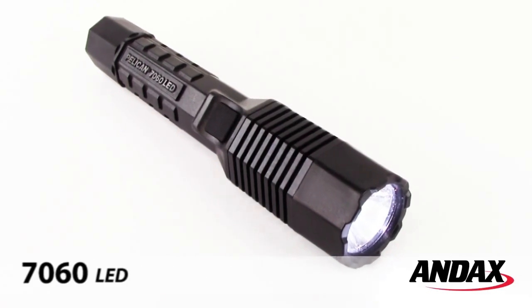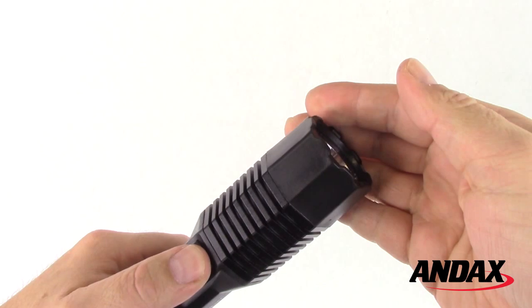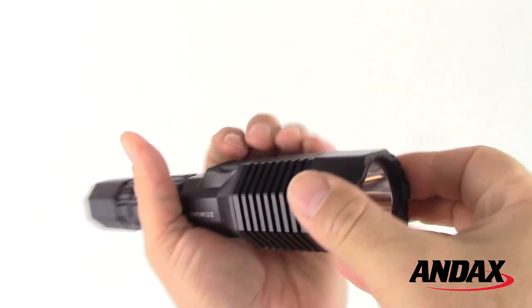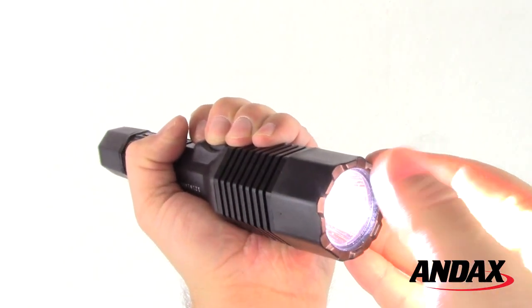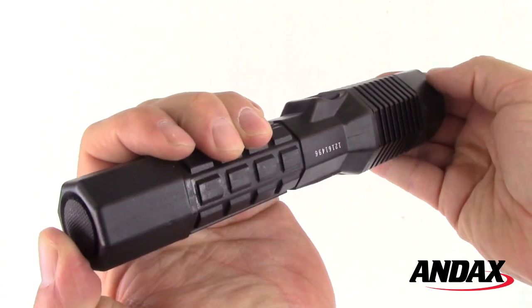Introducing the Pelican 7060 LED Generation 3 Rechargeable Flashlight. The Pelican 7060 LED dual switch technology allows you to grip the light in several positions and still control momentary-on or constant-on activation.